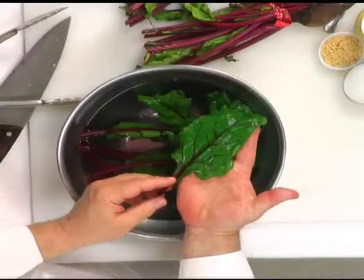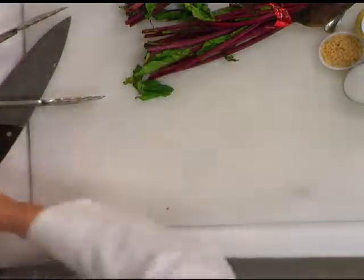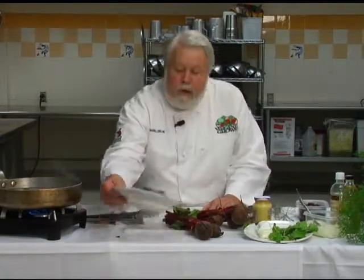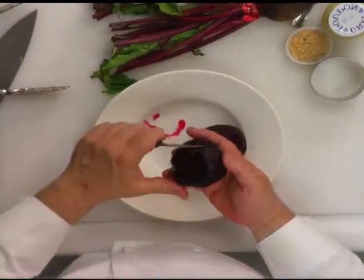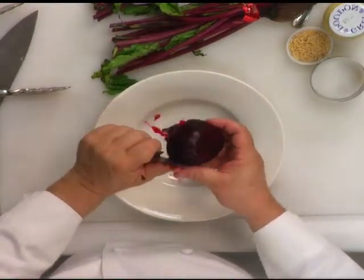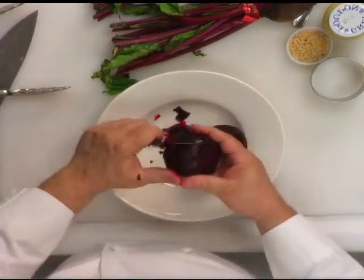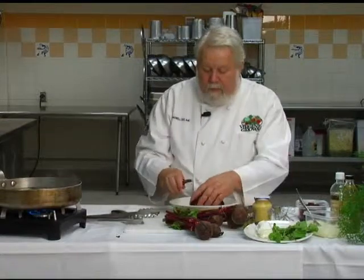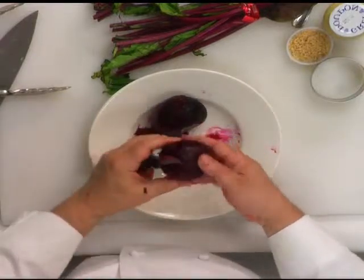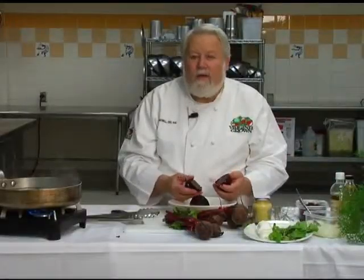I like beet greens because they've got this red running through them — it's really a pretty green. So we're going to save these for a little bit later. Now there are a couple of ways to cook beets for the salad. What I did was I boiled them — put them in the pot with water and the jacket still on. That takes about 35 to 45 minutes depending on the size of the beets. You can see how easy it is to peel this beet now that we've got it loosened from the boiling water. This is what it looks like when it's completely peeled — it's wonderfully soft. Love it.